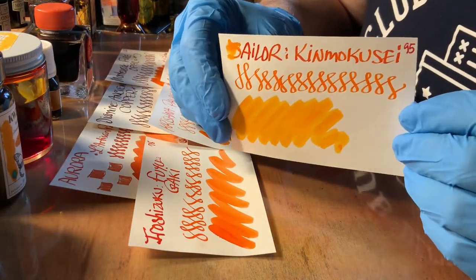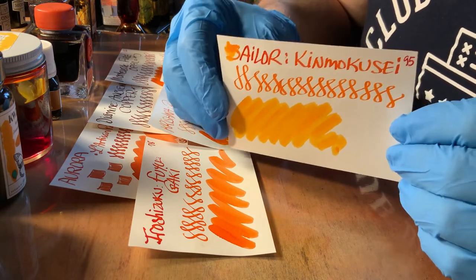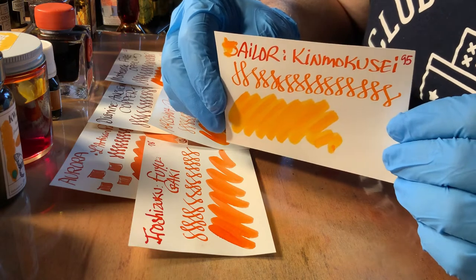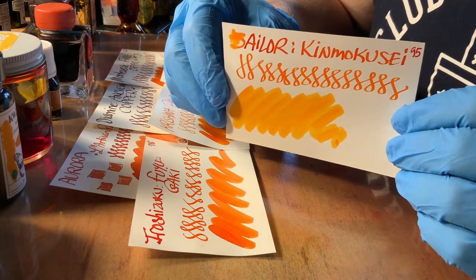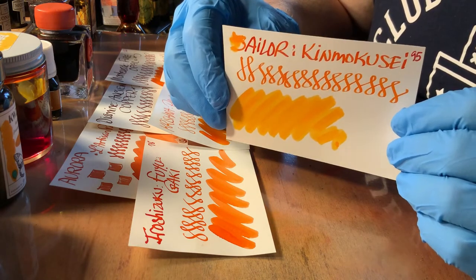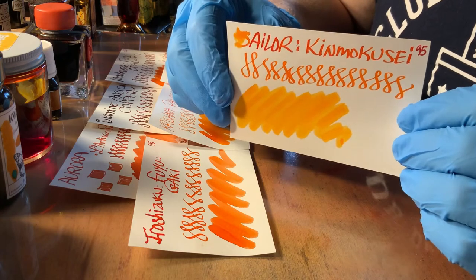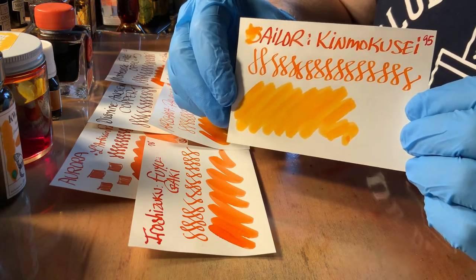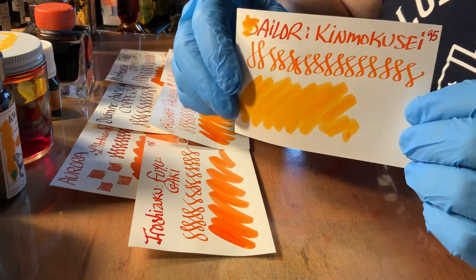Kinmokusei by Sailor — gorgeous. There's a bit of sheen, kind of a silvery sheen. It's lovely. Very brilliant, very bright, and just in the color range that I enjoy.